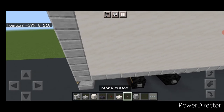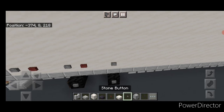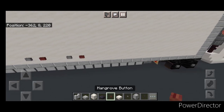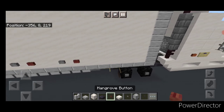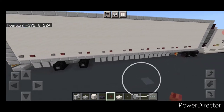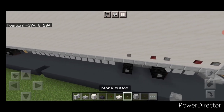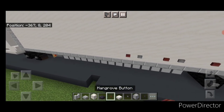Start in this bottom corner. Do a stone button and a mangrove button, skip a block, stone and mangrove, skip a block, stone and mangrove — keep repeating that pattern of buttons coming forward and stop when you're right here. Then do the same thing on the other side. Start in this back corner — a stone button and a mangrove button, skip one stone and mangrove, skip one stone and mangrove — and keep repeating that pattern all the way forward on this side.